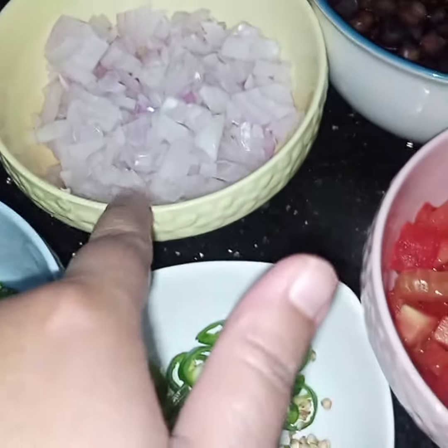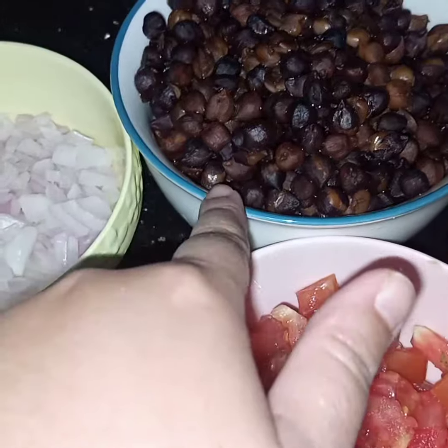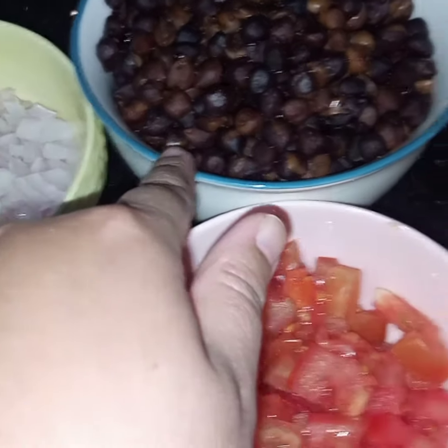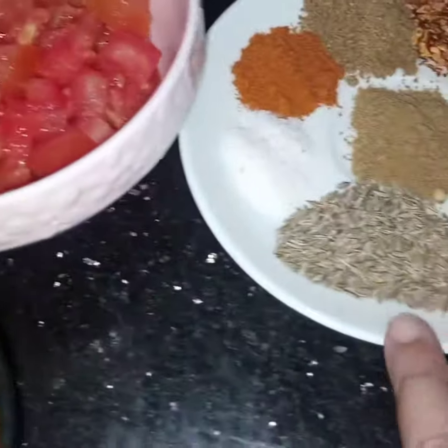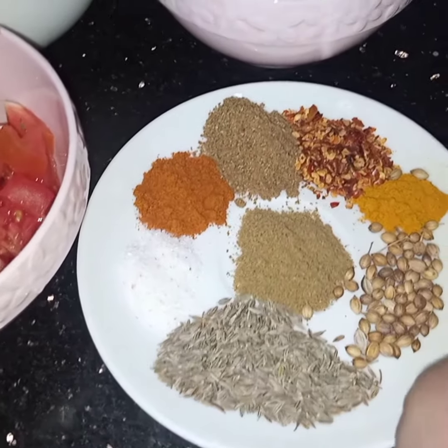For this recipe I have taken 1 onion finely chopped, 1 cup of black chickpeas — I have soaked the chickpeas overnight and then the next day I have boiled them — 1 and a half cup of tamarind pulp, 1 tomato chopped, and 1 teaspoon of cumin seeds and 1 teaspoon of coriander seeds.